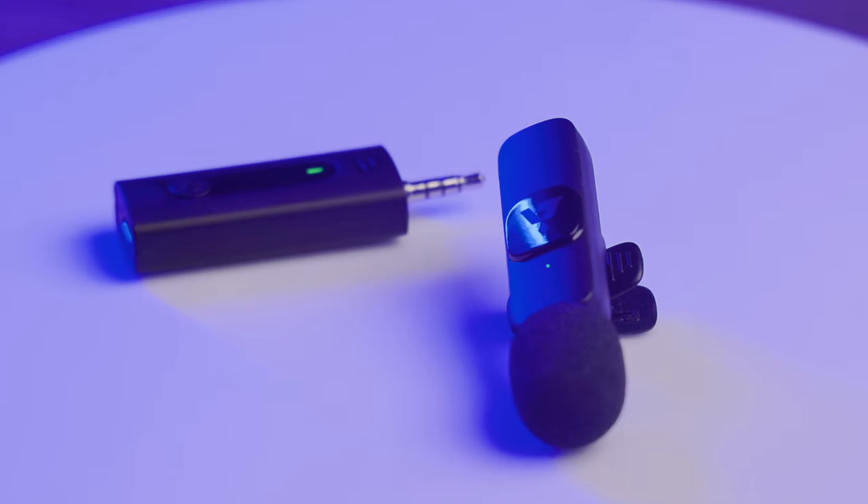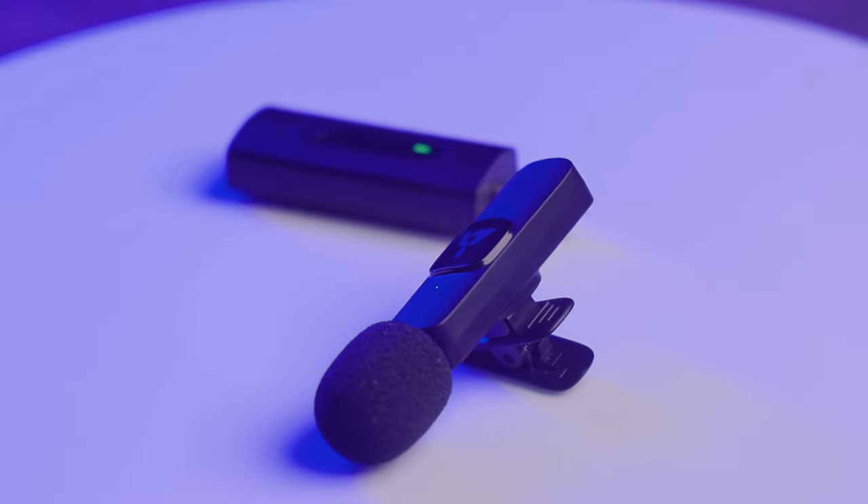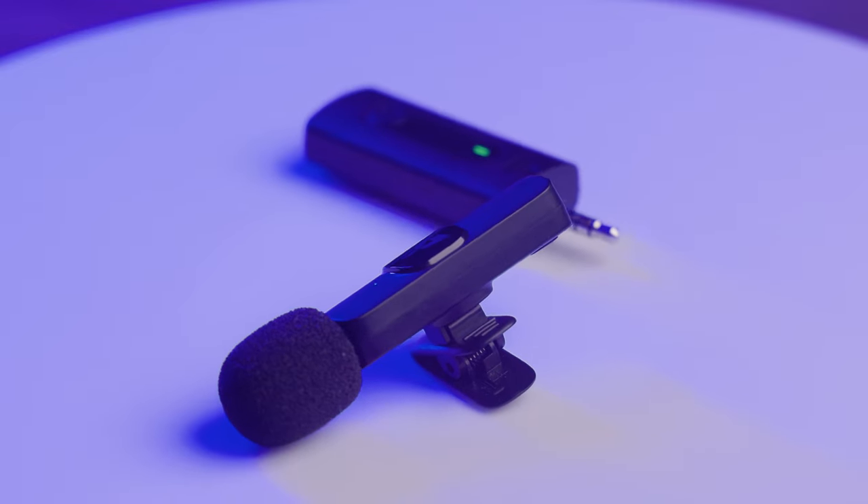So let's get straight to it. It holds about a five-hour charge within the receiver and the actual transmitter, and it takes about 1.5 hours to charge itself.